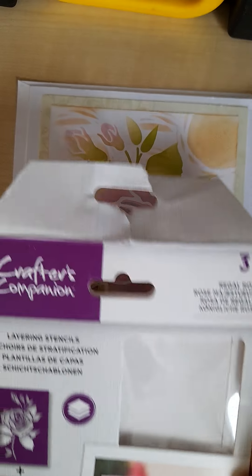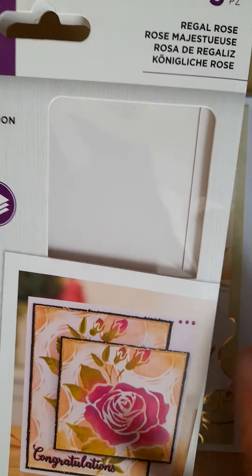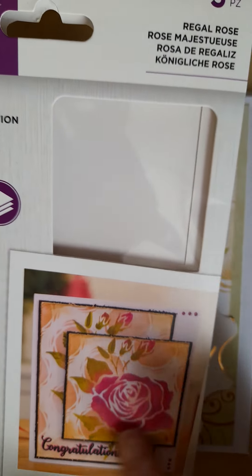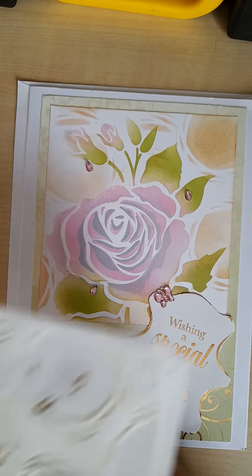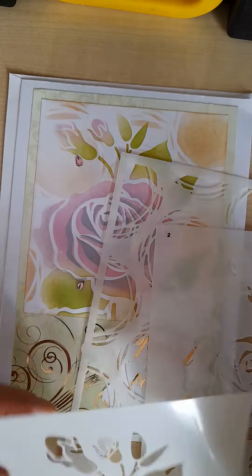So this is what I've got — it's by Crafter's Companion, layering stencils, and it makes this rose design. It's very simple to use; you have three stencils which are numbered one, two and three.